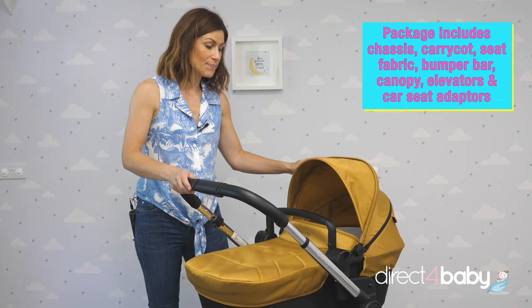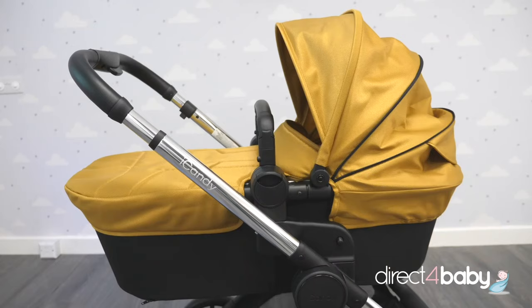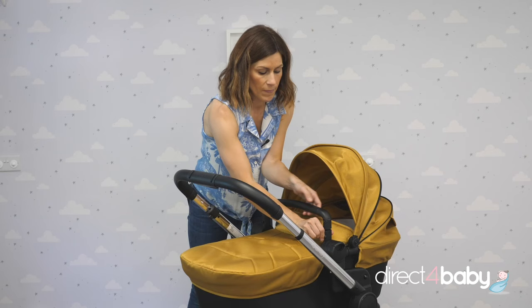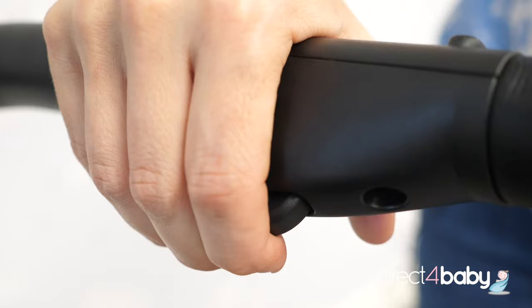So to start with, we're going to look at the carry cot that comes with the Eye Candy Lime. It's got a generous hood here, which can be extended to keep baby even more protected. And it does come with this matching apron as well. There's a bumper bar, which makes it easier to pick up and carry.